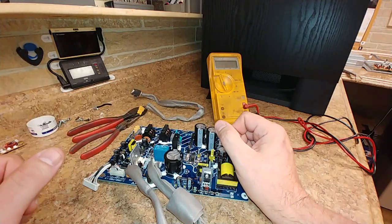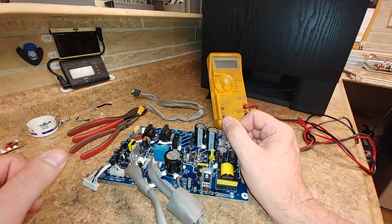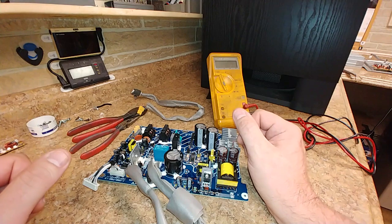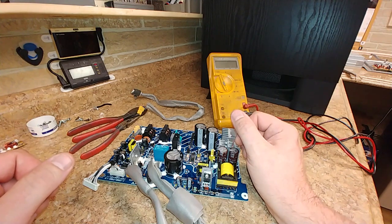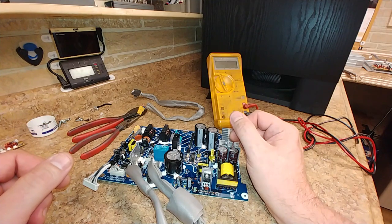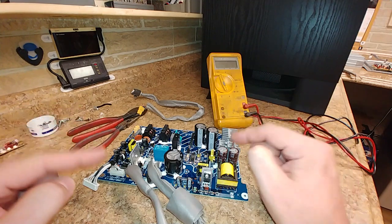I also looked at the filter board and the switchboard on the back cover, and they seem to be okay. There's no discoloration, no bulging capacitors, no discolored or cracked broken resistors — other than on this main board here.